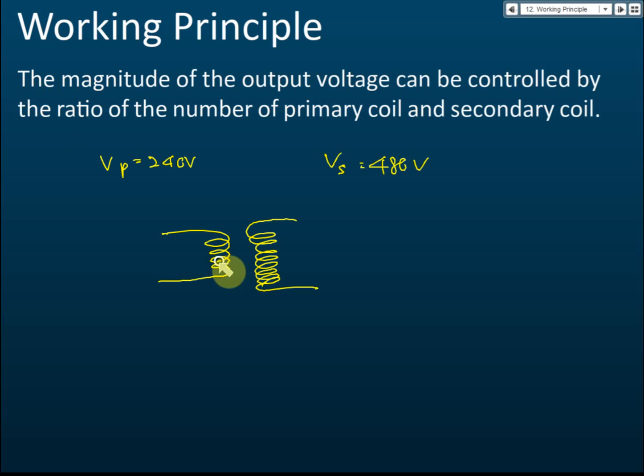So with 4 primary coils and 8 secondary coils, the voltage doubles. The ratio must be 1 to 2 if you want to increase the voltage by two times. We can control the output voltage by controlling the ratio of the number of primary coil turns to secondary coil turns.